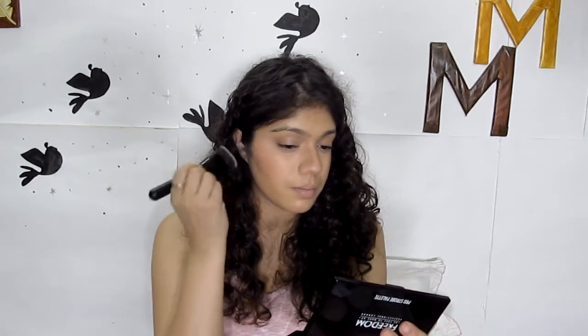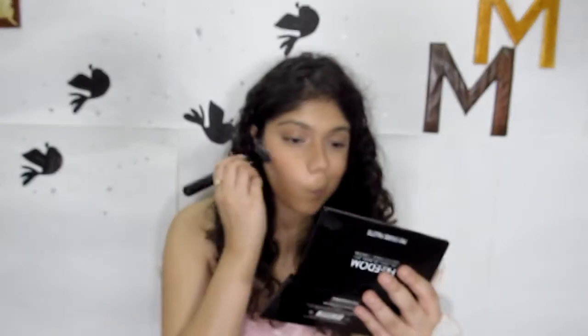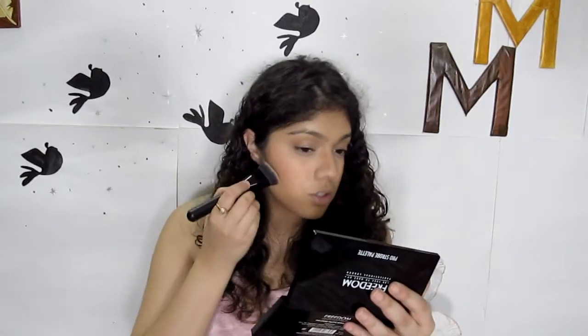The nose is done. For the cheek, I'm going to go into the same shade again, tap off the excess on my arm, and then just stamp the product right where I want it. Stamp it and it's going to leave a slight line. On my cheek I like to blend upwards so that my contour hugs the curve of my cheekbone and doesn't go down and start looking too muddy.